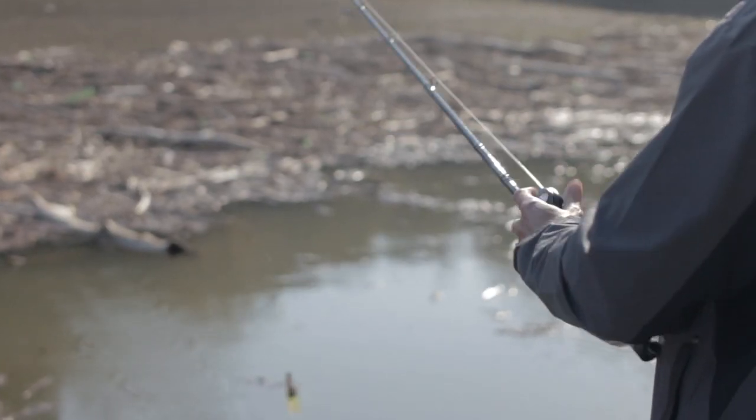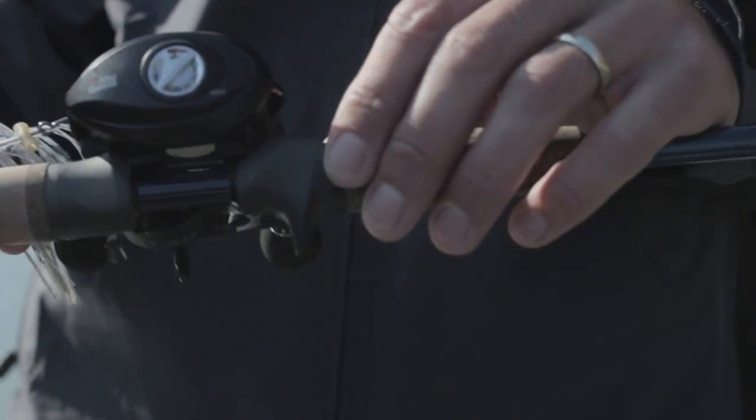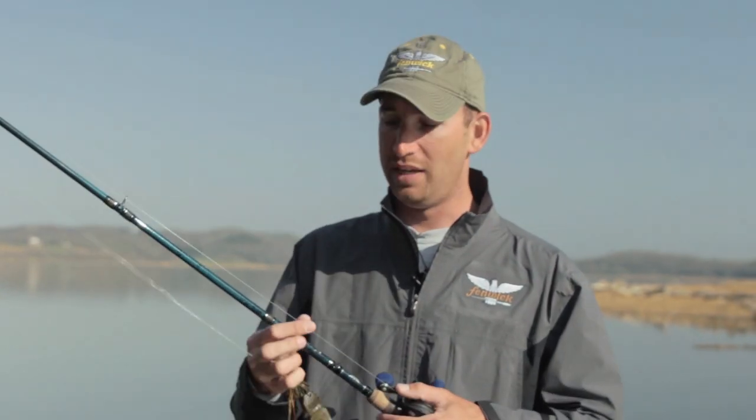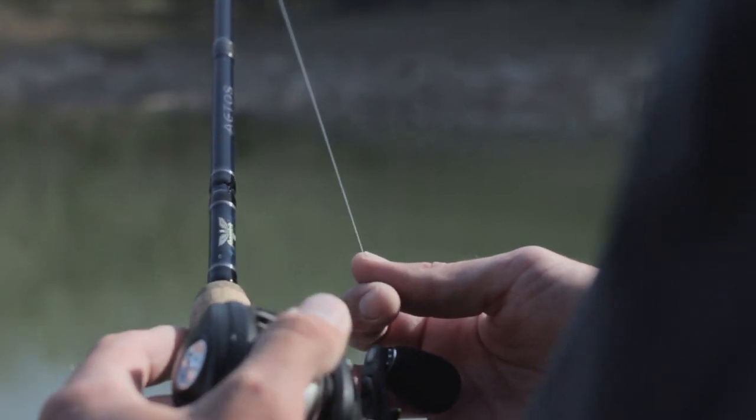For my flipping and pitching setups, I use the Fenwick Atos 7.6 heavy extra fast rod. This thing does the job for me. 20 pound Trilene line and a half ounce jig on the end of it. You can't go wrong.